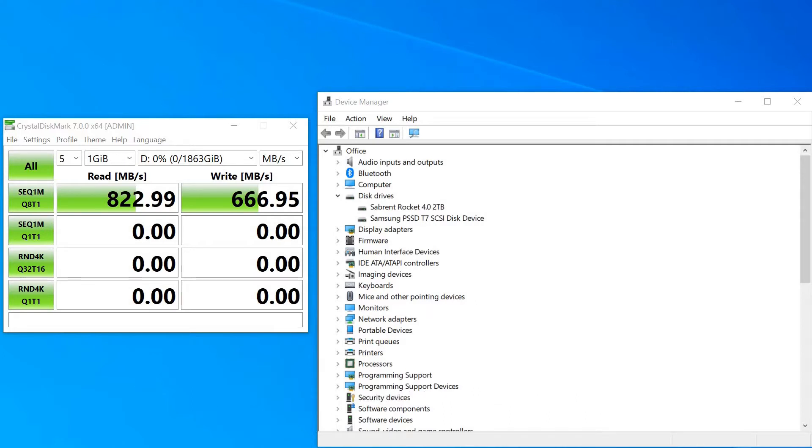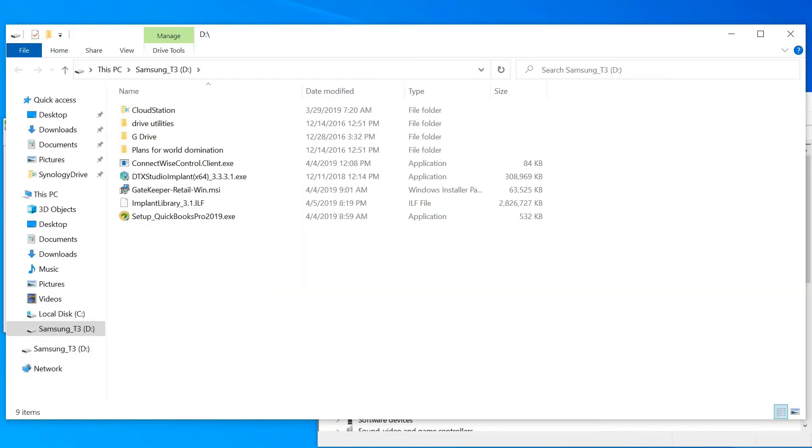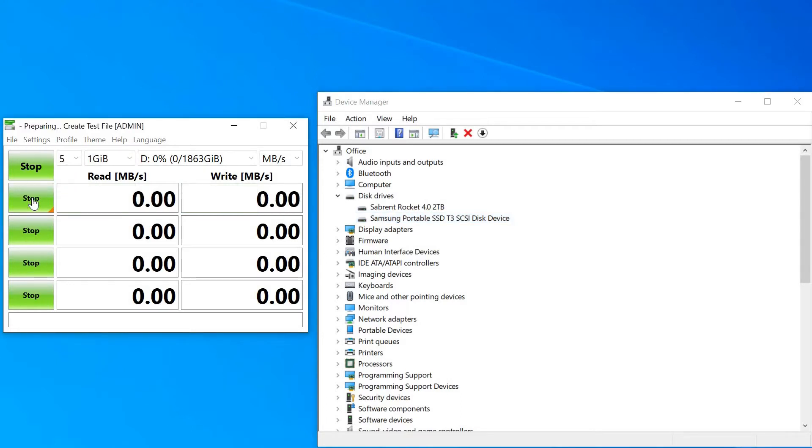The next test is going to compare this to the T3. I'm going to unplug the T7 and plug in the T3, and we're going to run the test again. You can see the speeds here are considerably slower: 450 megabytes per second read and 369 write. Again, this is using USB-C to C on a USB 3.2 Gen 2 port.